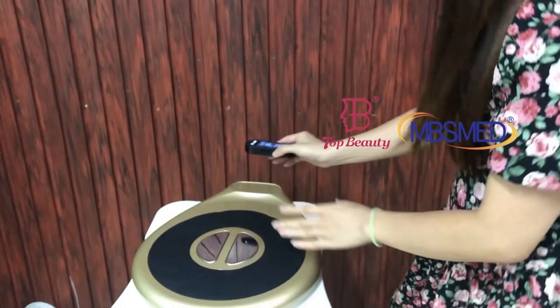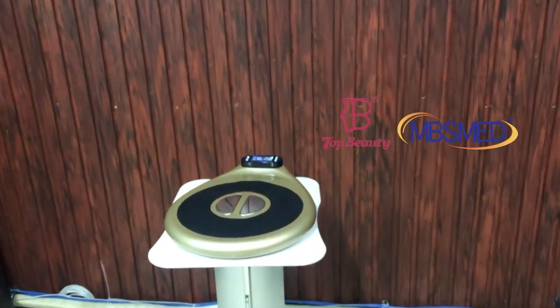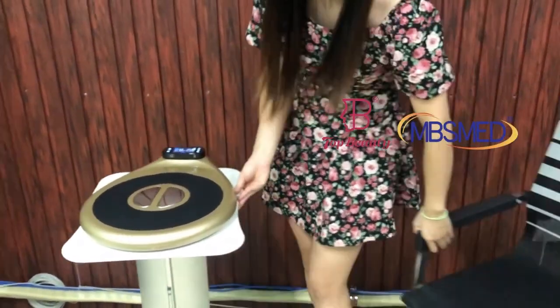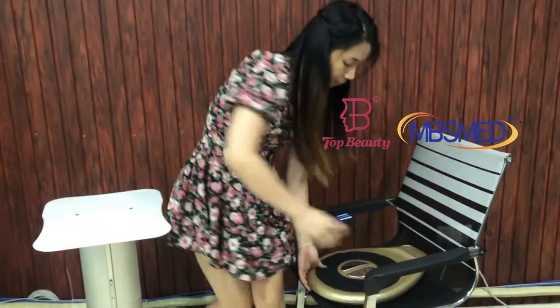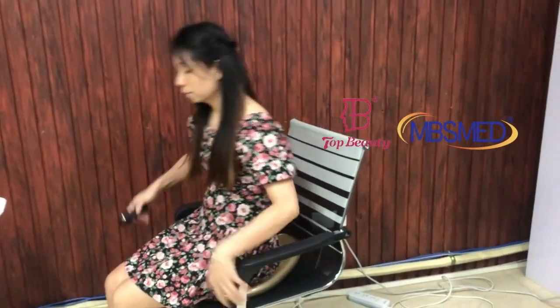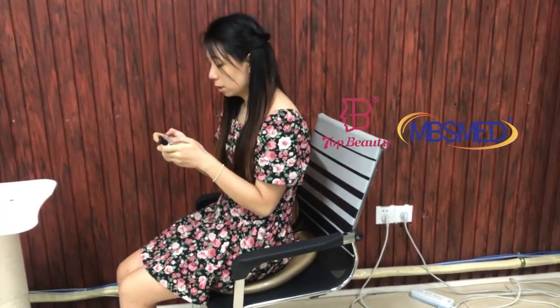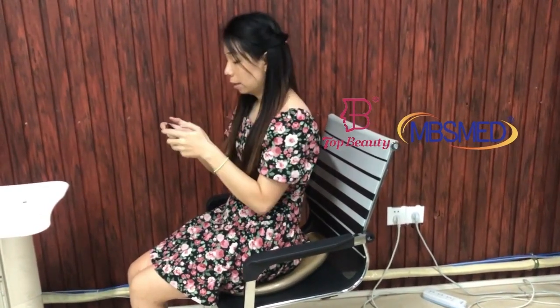Now I would like to show you how to use these machines. You can put the machine on a chair or a bag, and then just sit on it. You can hold the remote control in your hands and adjust the power and the mode according to your preference.